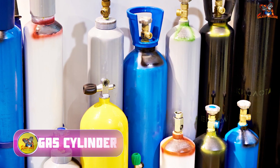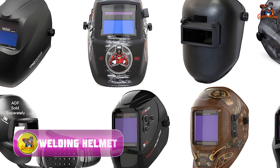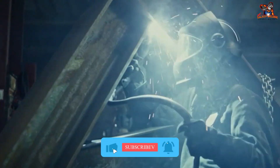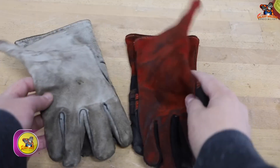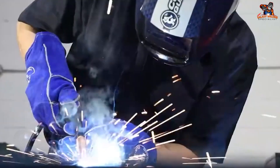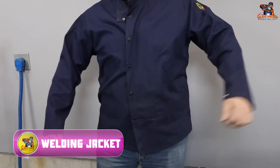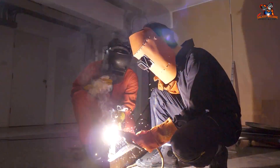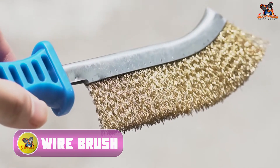Gas cylinder: It holds the shielding gas, usually a mix of argon and carbon dioxide. Welding helmet: Protects your eyes and face from bright light and sparks. Welding gloves: Keep your hands safe from heat and sparks. Welding jacket: Made of flame-resistant material to protect your body. Wire brush: Used to clean the metal before welding.